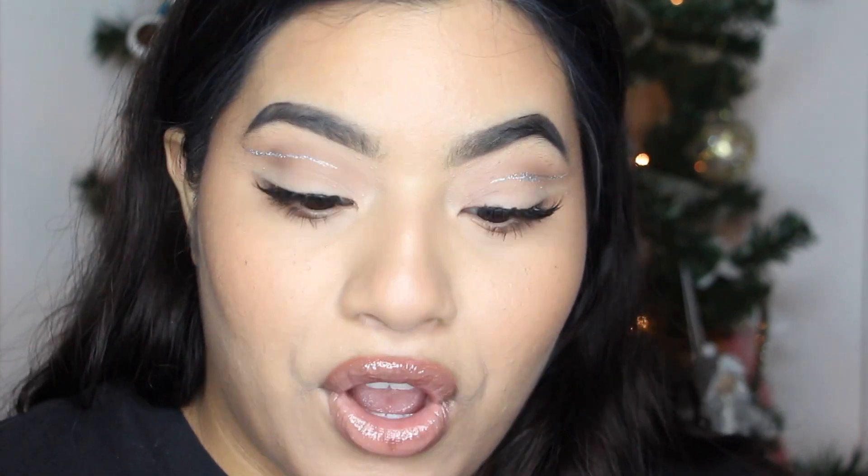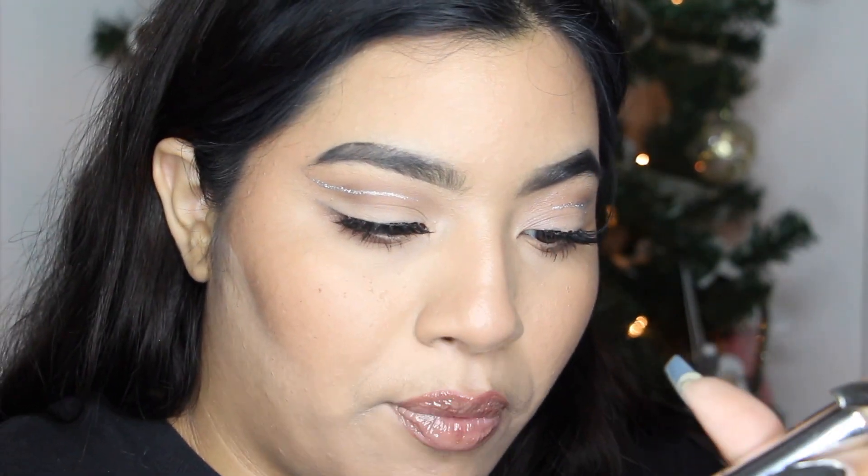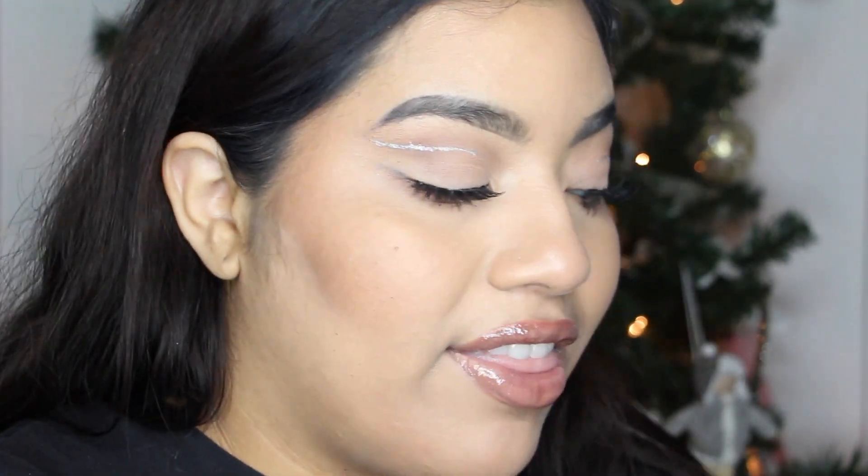For the lips I'm using the NYX Slide On Glide On Stay On waterproof extreme color lip liner — that's a mouthful — in the shade Needed Me, a pretty pinky-toned liner. Over that I did the Fantasia lip gloss by ColourPop, which has super pretty silver and gold flecks in it. Then of course lashes and mascara on the bottom — I like to make it look a little clumped and spiky to match the top.